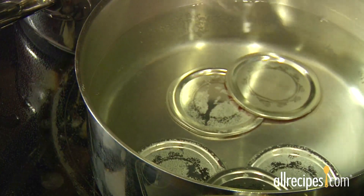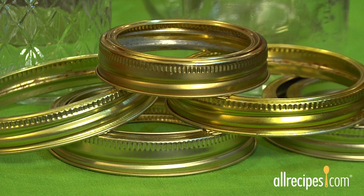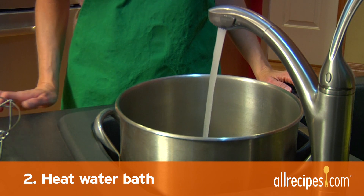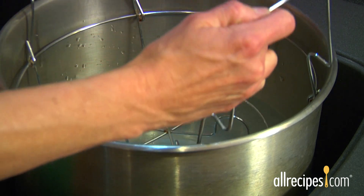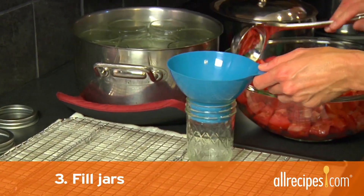Leave the lids in warm water until you're ready to use them. The clean bands can be at room temperature for easy handling. Step 2: Heat the water bath. Fill the canning pot halfway with water and turn on the heat. Hang the jar rack inside the canning pot.